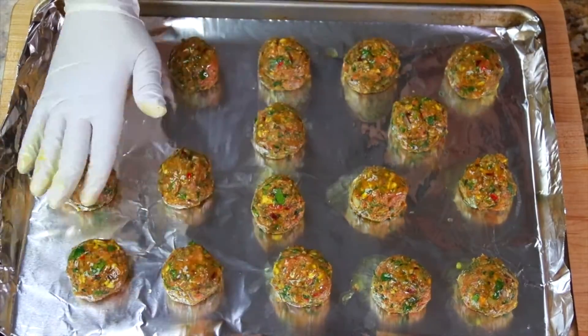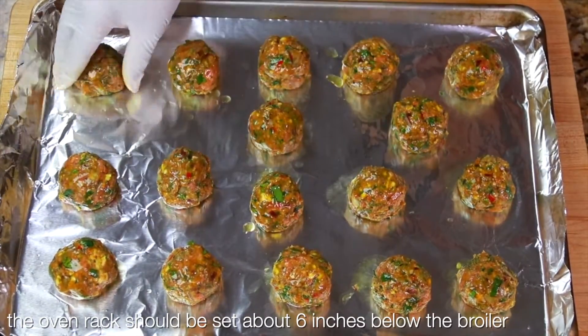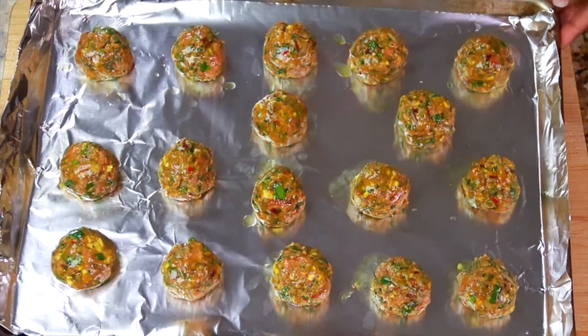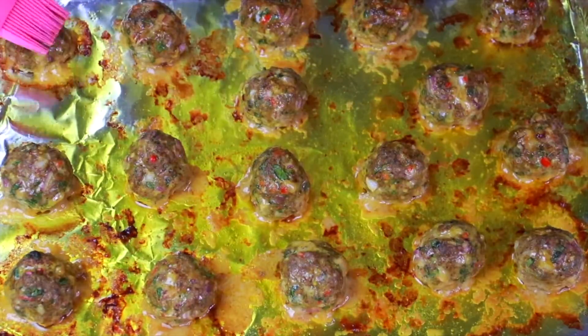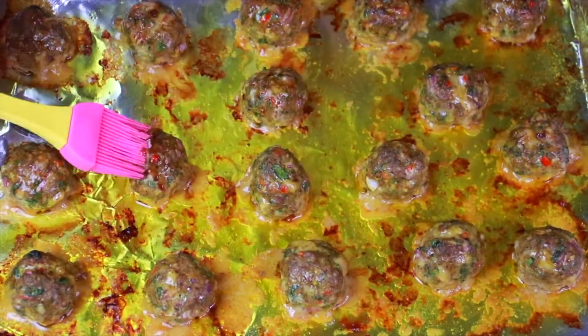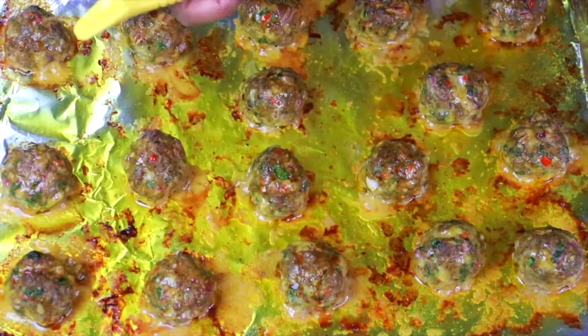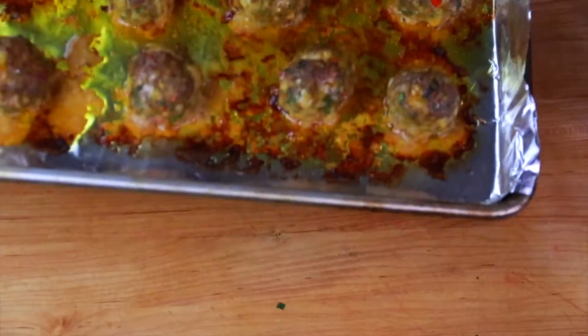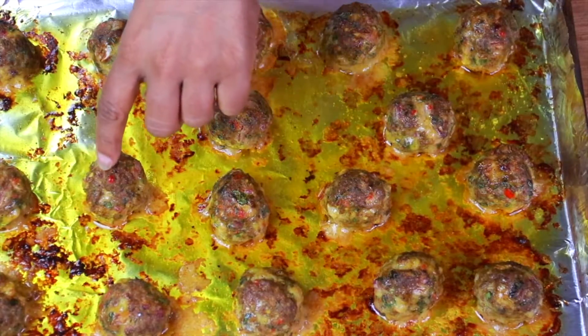So now it's time to broil our meatballs. You're going to dot every single one of them with a little olive oil and pop them under the broiler for about four to six minutes. After four to six minutes, brush each meatball with plain balsamic vinegar. The vinegar is going to give the meatballs an extra layer of seasoning and promote more browning. Put them back under the broiler for an additional two to three minutes. You'll know the meatballs are cooked when they're firm to the touch and not mushy.